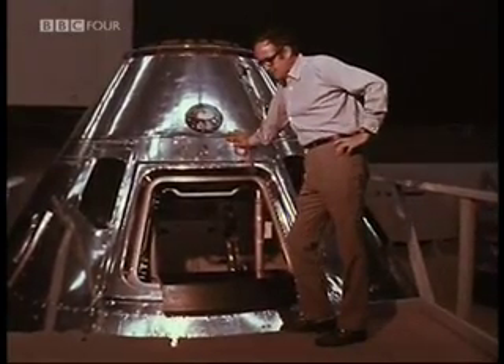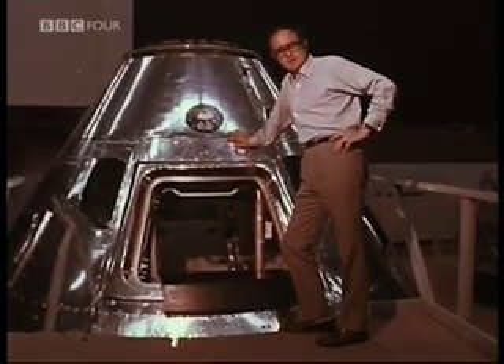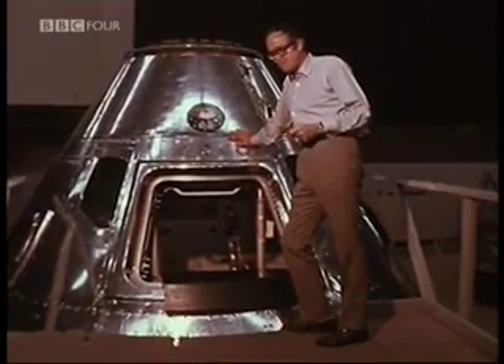The module, together with its power unit and main engine, which sits underneath it down there, is what's generally referred to as the mother spacecraft. On this flight, it'll be the base of operations from which the lunar module goes down to the surface of the moon and back up.